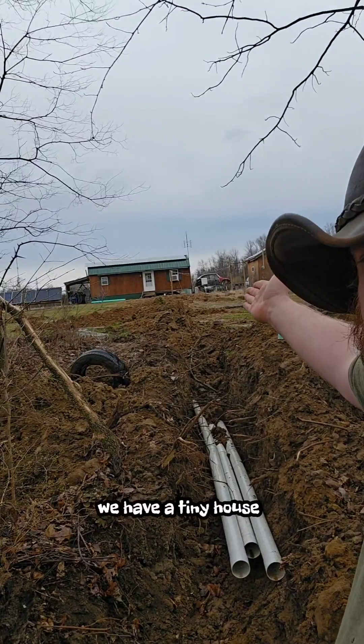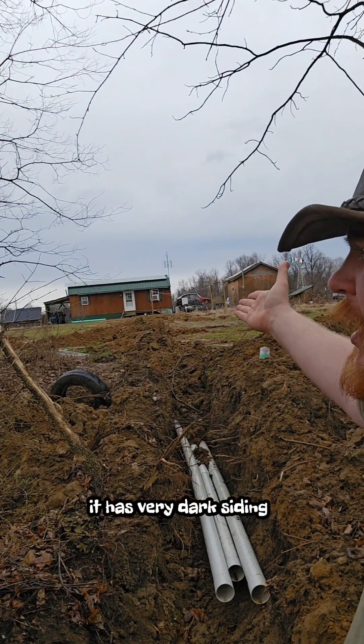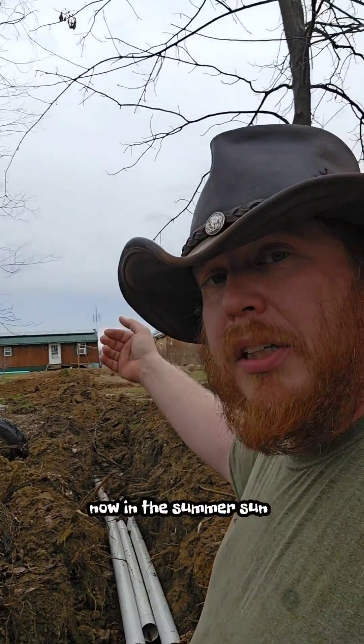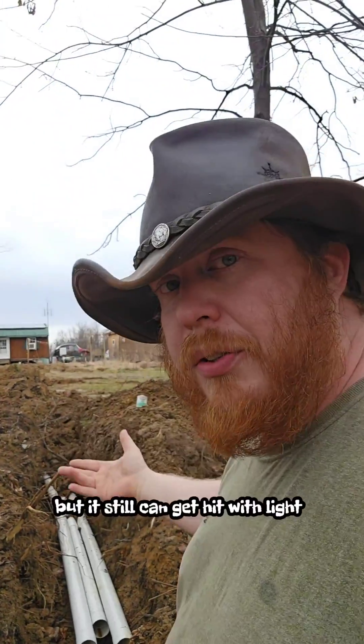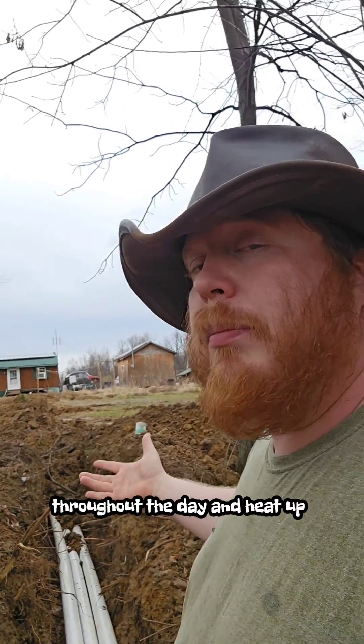Reason number one: we have a tiny house. It has very dark siding and it gets very hot in the sunlight — you guys have seen that. In the summer sun, we have a lot of shading where the house is not sitting in the sun, but it still can get hit with light throughout the day and heat up.